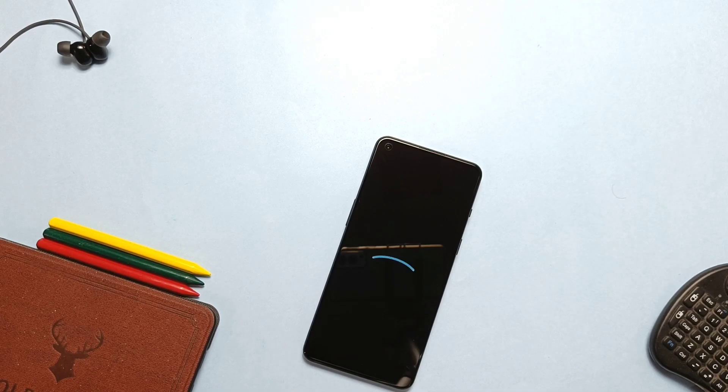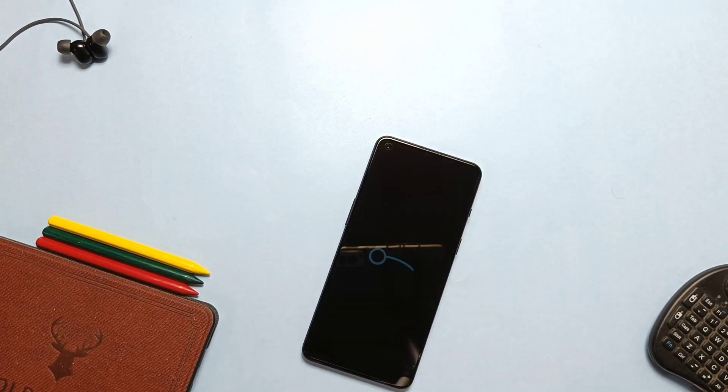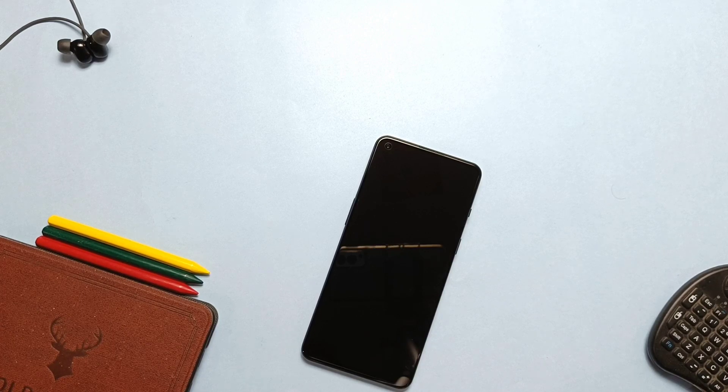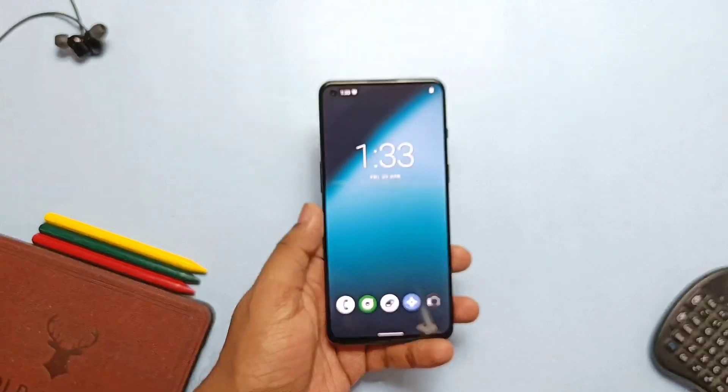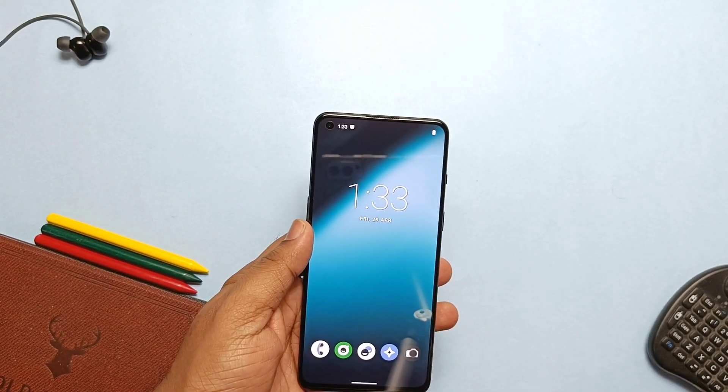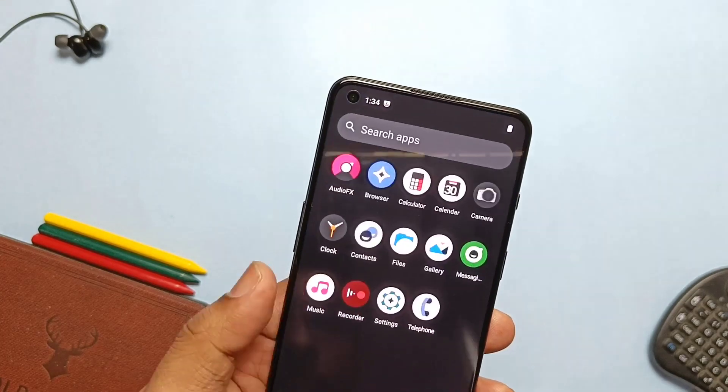I flashed the ROM using fastboot and booted with the amazing signature boot animation of the ROM. At first we need to complete the whole setup. Since the ROM doesn't come with GApps, we won't get any Google apps in the ROM, so you have the choice to flash MicroG if you don't want Google apps. Now we'll see how to flash the GApps.